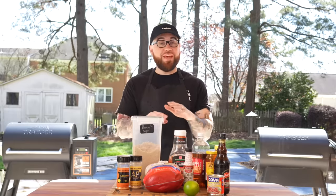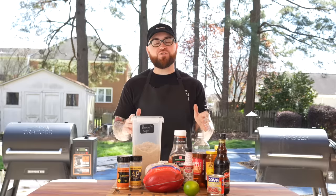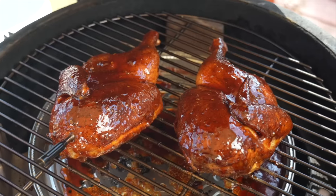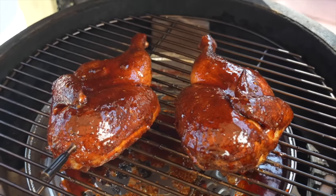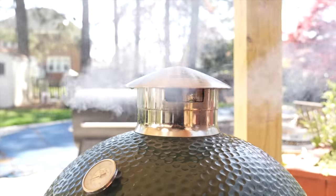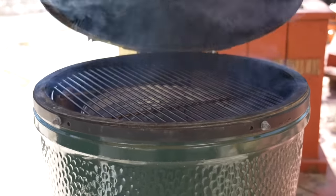What's up guys, welcome back. Spring has officially sprung and my contractor has finally finished my outdoor kitchen. I couldn't wait to get out here and show you guys how to make some barbecue chicken on the grill. Today we're going to split the chicken in half, make a homemade barbecue sauce, and make it on the Big Green Egg — you guys are going to love it.